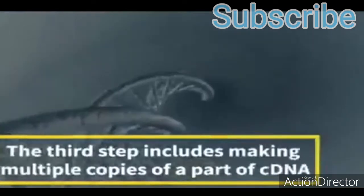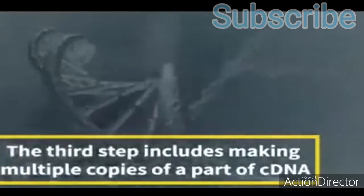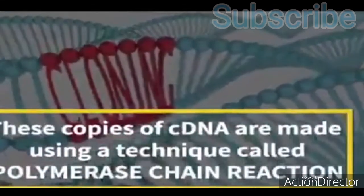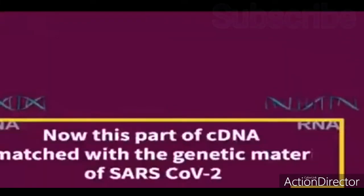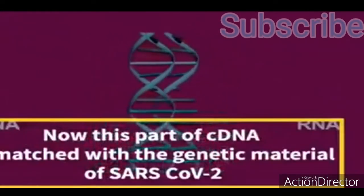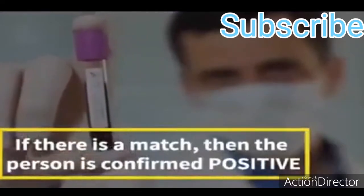The third step includes making multiple copies of a part of C-DNA using a technique called Polymerase Chain Reaction. This part of C-DNA is then matched with the genetic material of SARS-CoV-2. If there is a match, the person is confirmed positive.